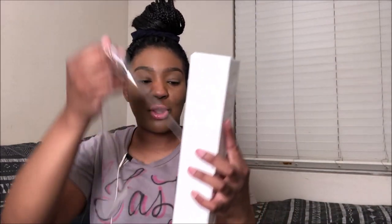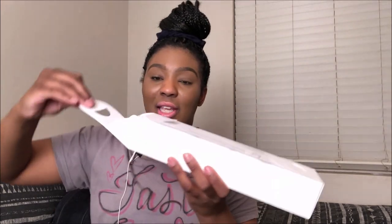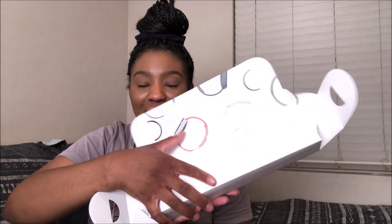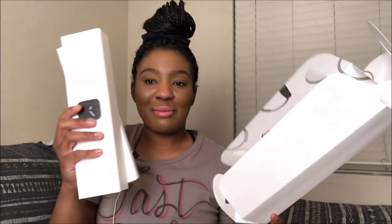So I'm going to unbox it with y'all — this is like an official unboxing. Here is what the box looks like. Once you take the plastic off, you take this off. I feel so official.